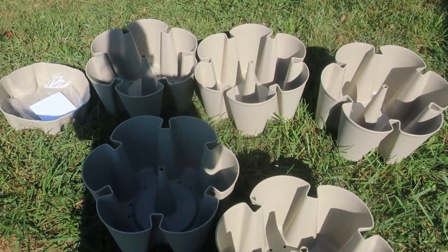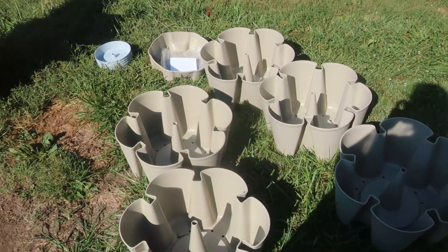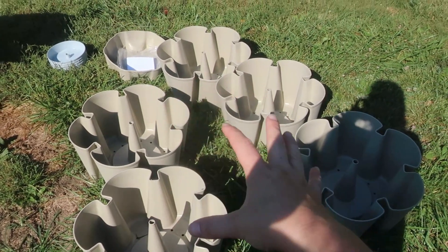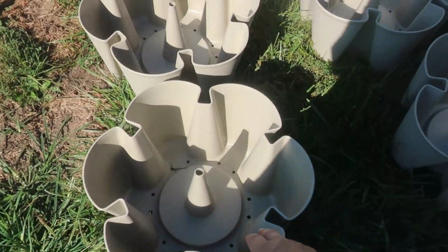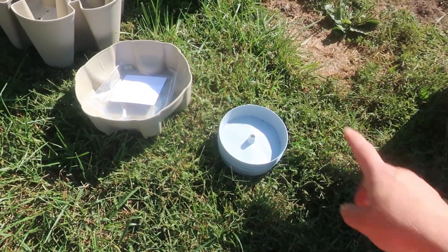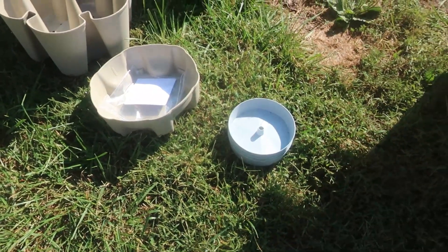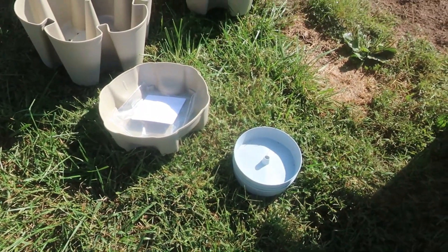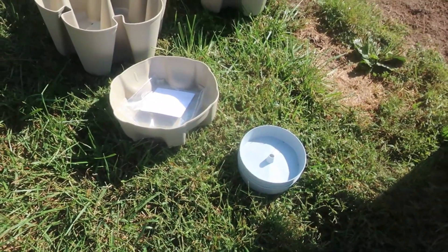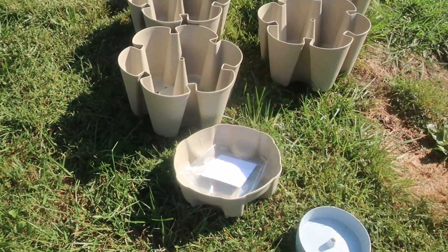This is a five-tier system — I believe they also have a seven-tier. I'll link information about this below if you're interested. Basically, we have five tiers to plant in, and you plant inside the curved parts. It has a watering system that uses trays between each bucket which helps evenly disperse water and prevent overwatering. You still can definitely overwater it, but it's a little harder to do. This top piece is where you put the water in and it flows down through the system.